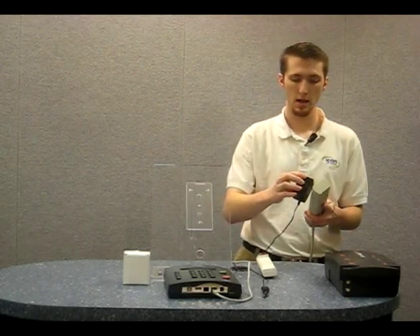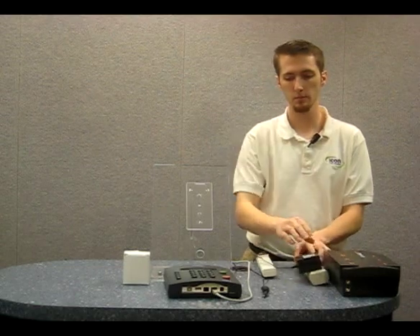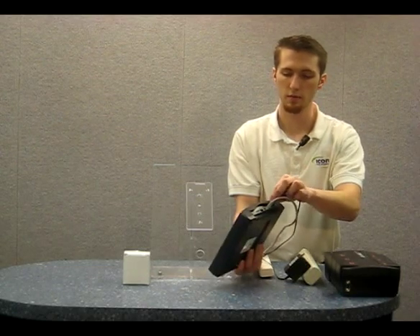Now to power the unit on, simply take your power supply and plug it into an available outlet on your surge protector, and then take your clock and plug the other end of the power supply into the power outlet on the bottom of the clock.